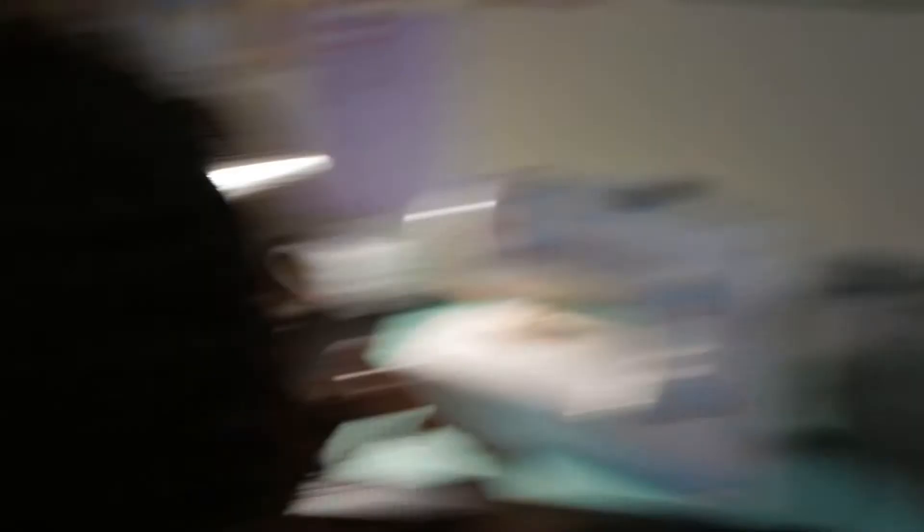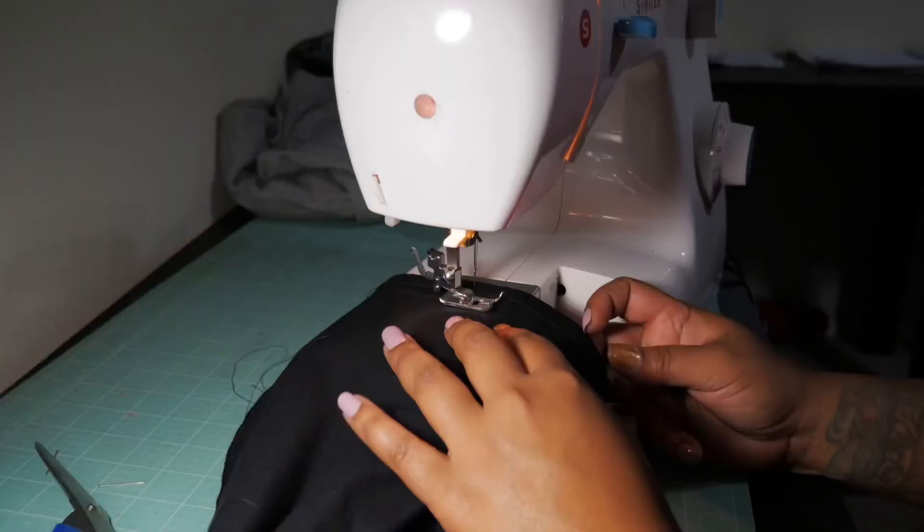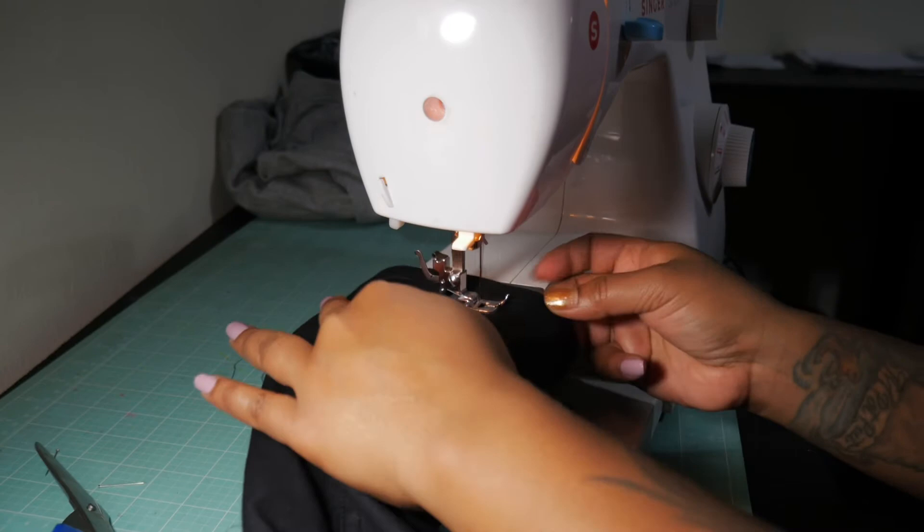Brought it by my mom, got the sewing machine right here. She finished sewing for me. Alright y'all, I got the jeans right here — my mom just finished sewing. I'm going to go ahead and flip them inside out real quick. Look how long these are — I'm going to go ahead and show y'all what they look like.